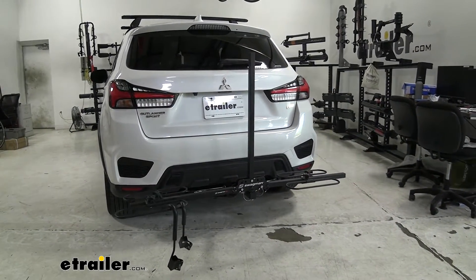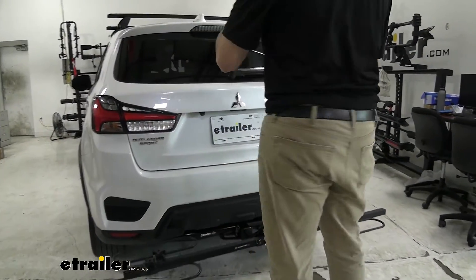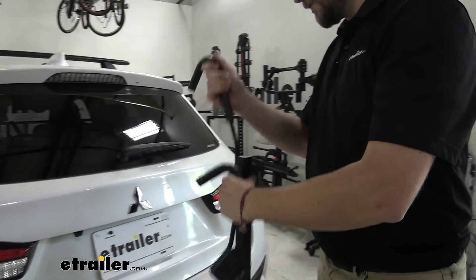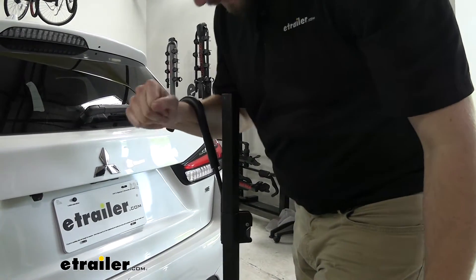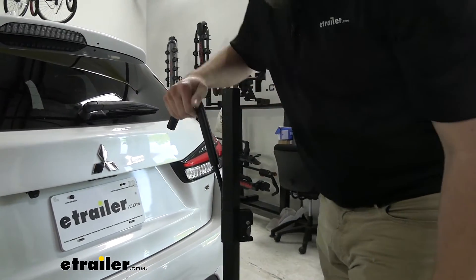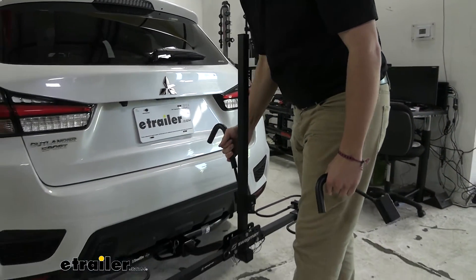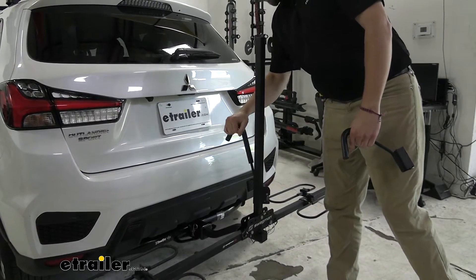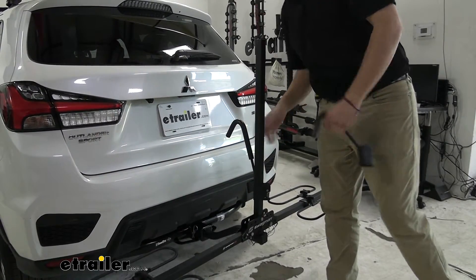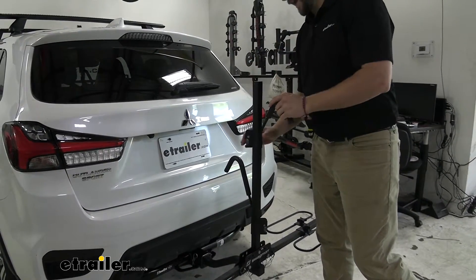Those arms are very easy to ratchet down. Simply walk right up, make sure we're fitting our track and our arms are appropriate. You can hear that ratcheting down — not going to have any issues with that popping off. As you can see, it makes it very versatile; we are going to get most bikes on here. If we are having any of those step-throughs, hopefully we are going to be able to get those horizontal mounts, and this guy can just ratchet down right after it.